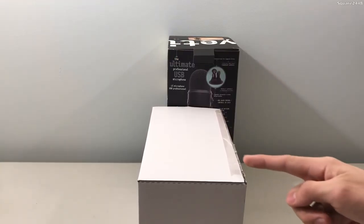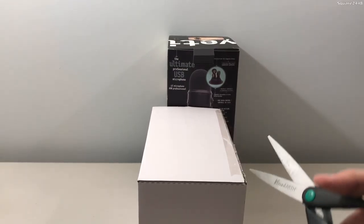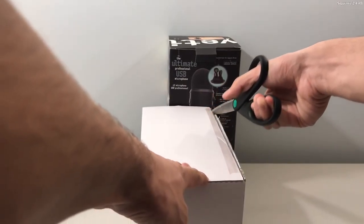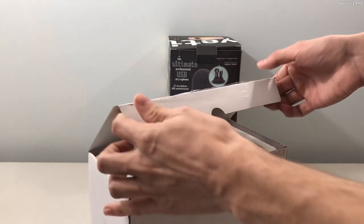It looks like we do have to cut this tape right over here, so I will be using this pair of scissors and we'll be cutting it really fast. And this is actually the blacked out edition mic, which is pretty cool. This will be going along with my setup, which is also a pretty cool bonus.